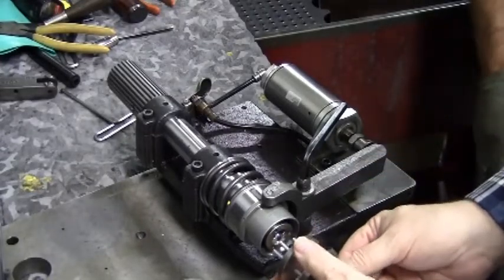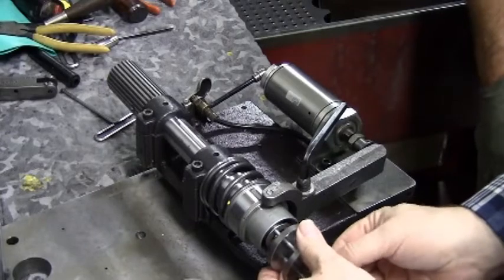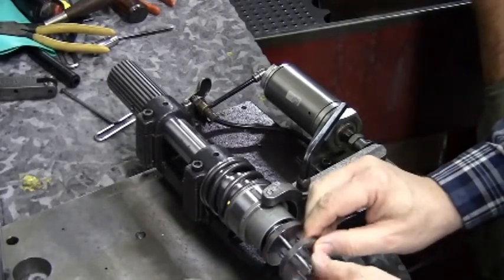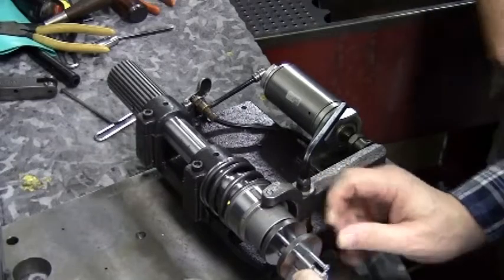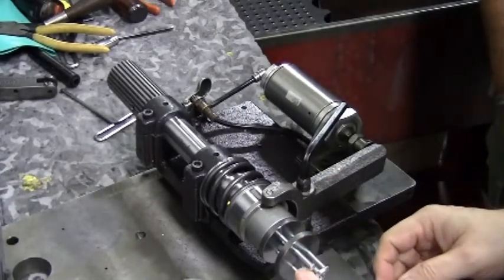Get your disassembly tool that came with the machine. Install the disassembly tool just enough to fully engage the screw threads into the chuck. Then open the center all the way and be sure the discs are straight.